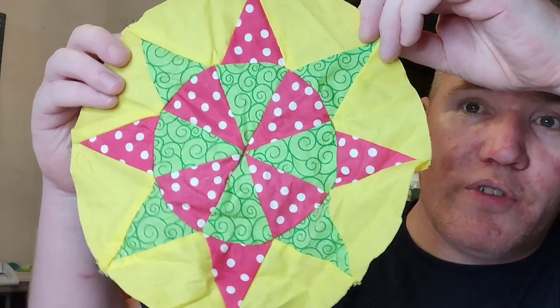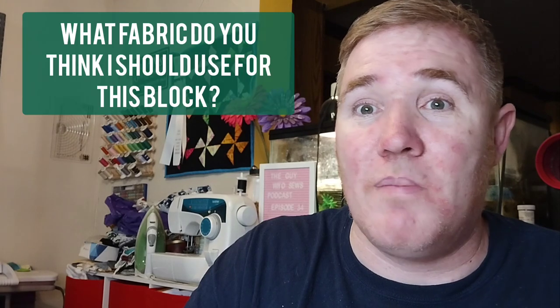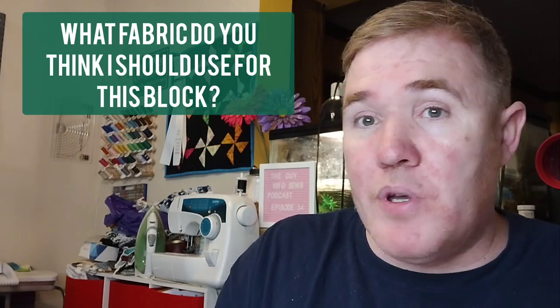I'll just show you these real quick. I made a test block quite some time ago, and it's not completely finished, but it turned out really, really nicely. I am horrible with circles, and this made it really, really easy. It is done by Ann Quilt Quilting — I'll put her link in the description below if you're interested. I think I paid about $30 for it. It was a lot of fun, and I might show some time lapses of me using that in the future.